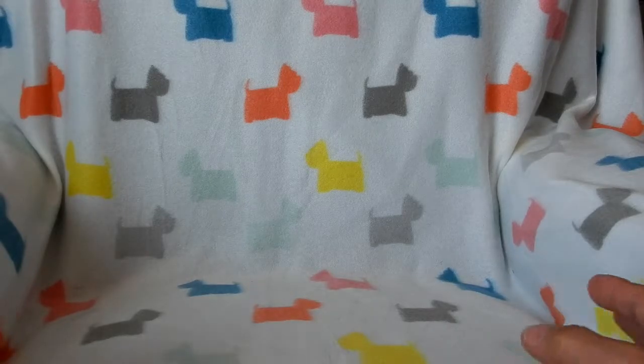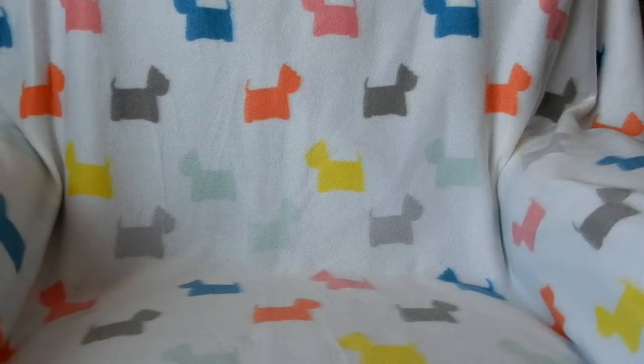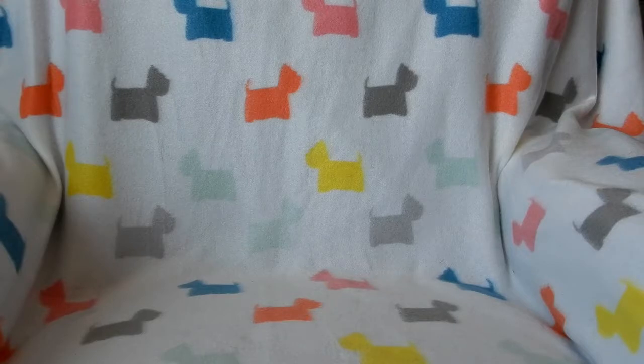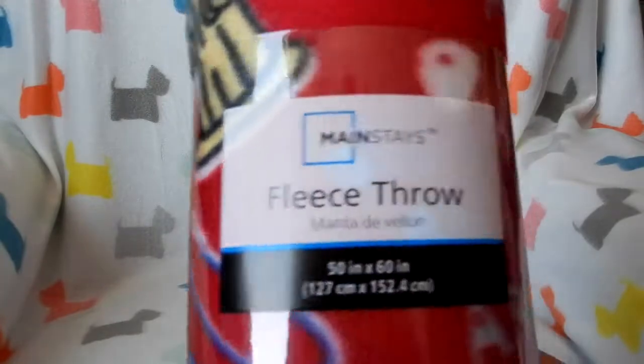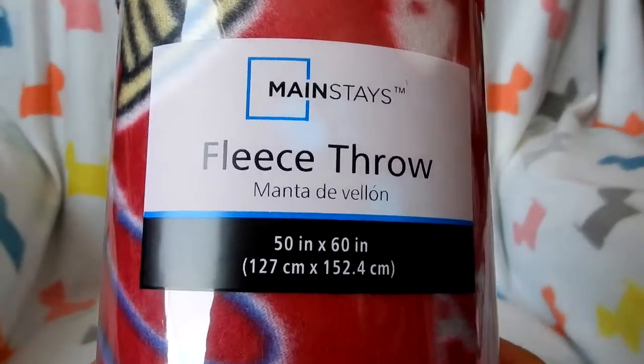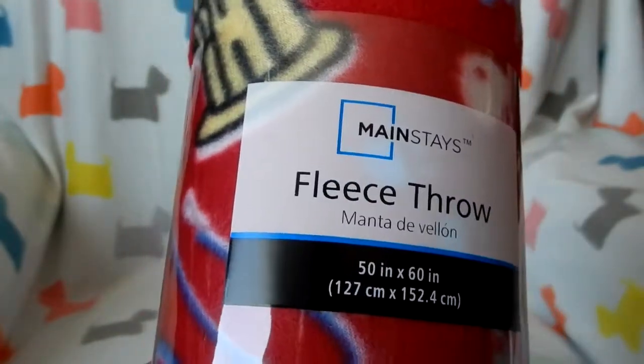Obviously this idea only works with small animals because of the limited area. You couldn't put a very large dog in here, so if you have a small pet this works excellent. I just use some kind of a covering — this one I got from Walmart. They're 50 by 60 inches, and you'll need whatever covers the size of your chair or couch.